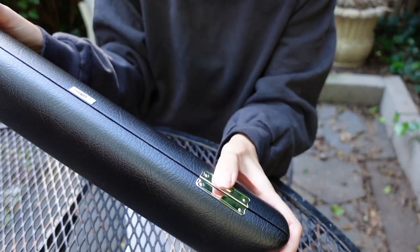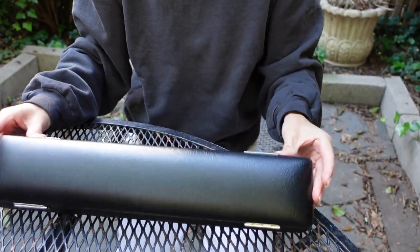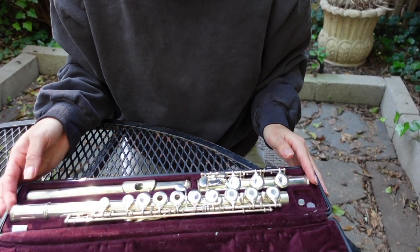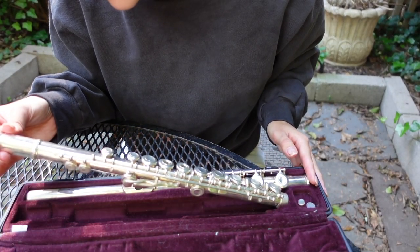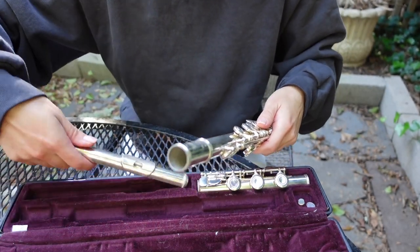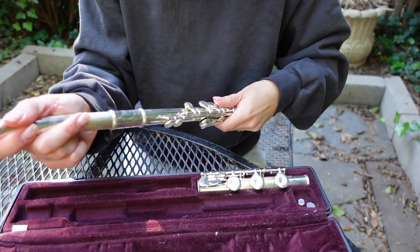I got this flute probably in 3rd or 4th grade. This is the carrying case, here's the actual case — clicky opening — and here it is. I always thought maybe just the mouthpiece was silver, but it's a full silver flute.